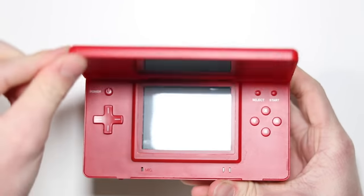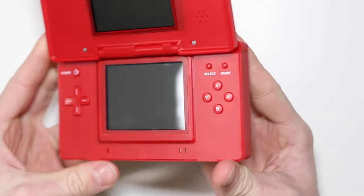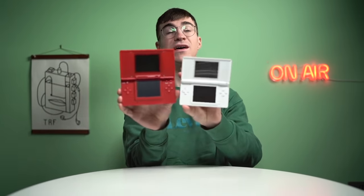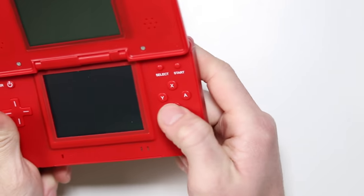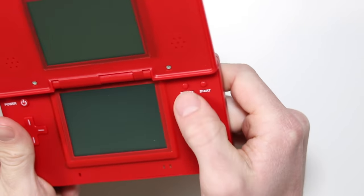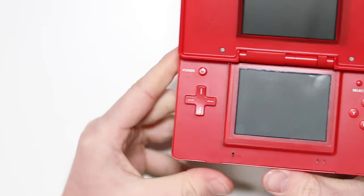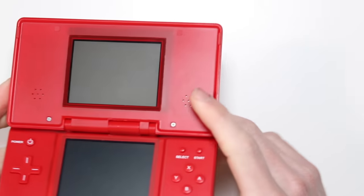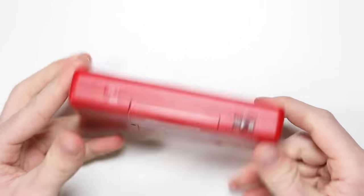So that's pretty much it for the outside, and if we flip it open — oh good grief, that's ugly. Look at the sheer size of this thing compared to the DS Lite — absolutely enormous. But yeah, you've got your action buttons, start and select, your D-pad, and your power button. Some eagle-eyed people might start getting an indication as to what this could be. And then you've got your speakers at the top and your two screens — and that is your lot.